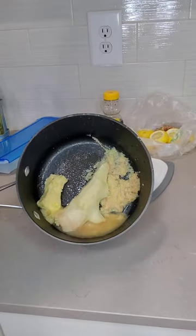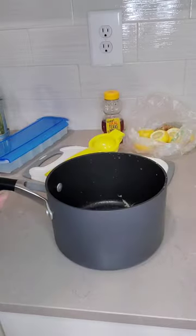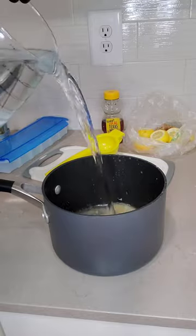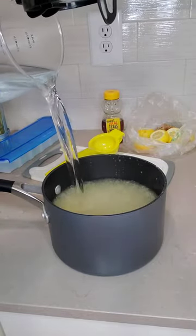I've juiced both lemons and shredded all my ginger. Don't worry about the big chunks because we'll strain everything at the end. Now it's time to add our water — I usually just eyeball it but we're adding 6 cups today. Put it on the stove and boil for 10 to 12 minutes.